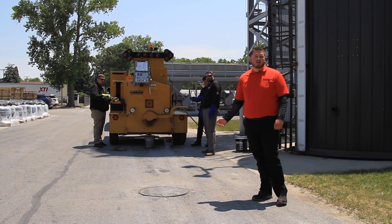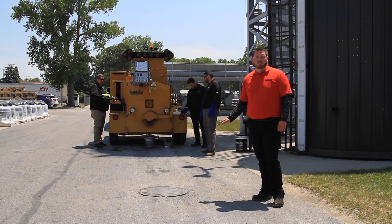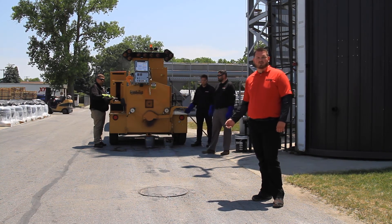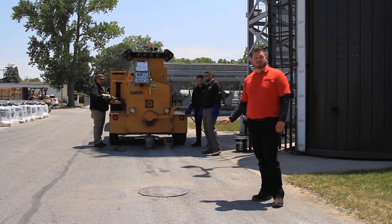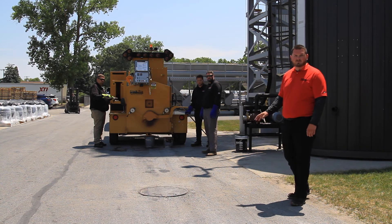A manhole cover is a great application for a mastic repair. A manhole cover that is raised above the pavement surface can be hit with plows while trucks are snow plowing in wintertime in northern states, and it's also going to continue to break apart the asphalt. We're going to show you how to repair one here in a simple format.